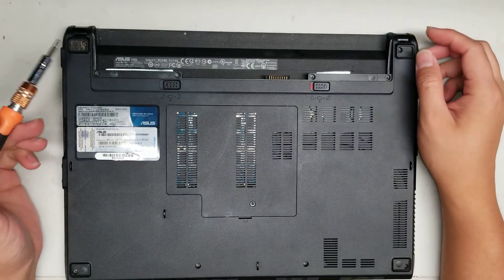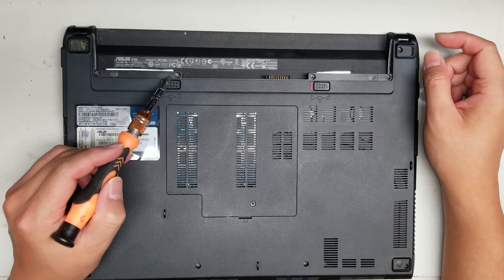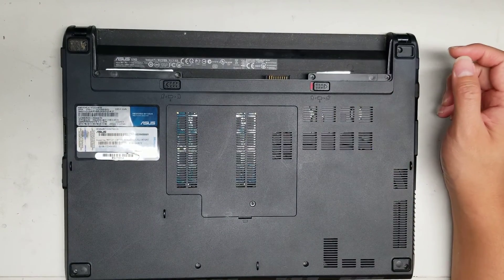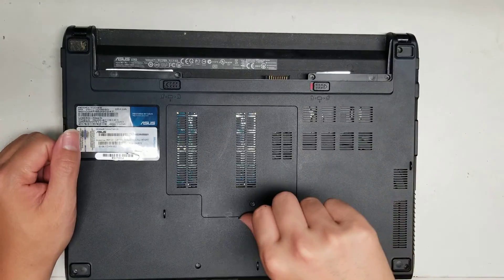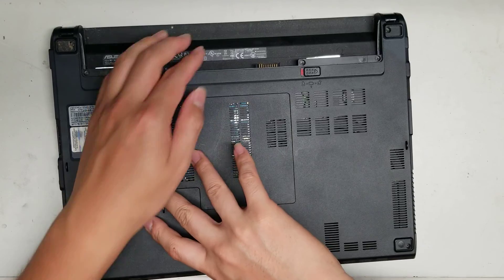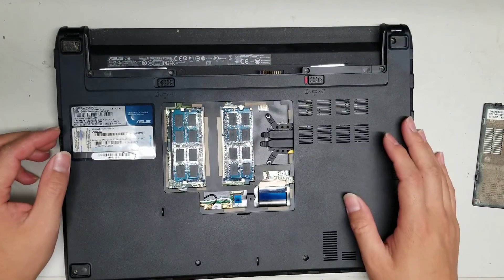After you do that, you want to remove all the screws. There are 11 screws total. You only have to remove the panel screw if you want access to that panel, but if you're taking the whole thing apart, remove all the screws.